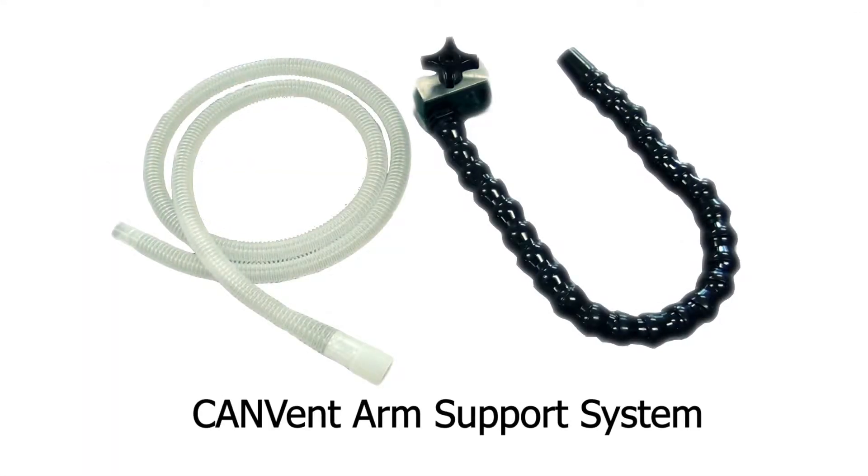We use the CanVent arm support system with a tapered circuit for day mouthpiece ventilation. The arm is flexible, yet firm, and promotes individual trouble-free access to the mouthpiece.